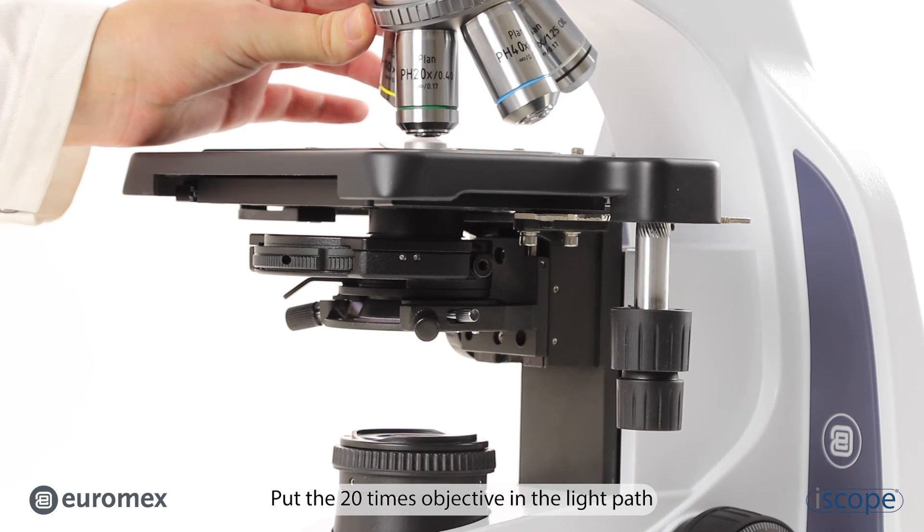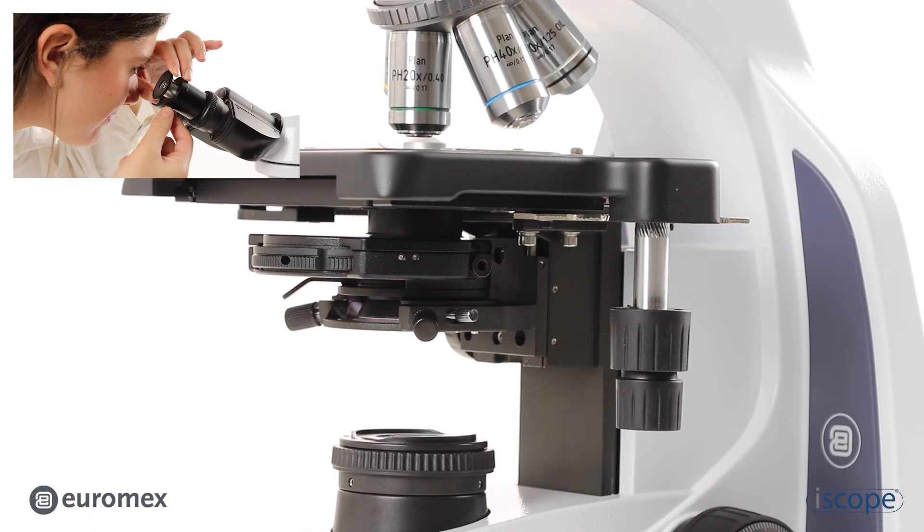Put the 20 times objective in the light path. Focus and center.